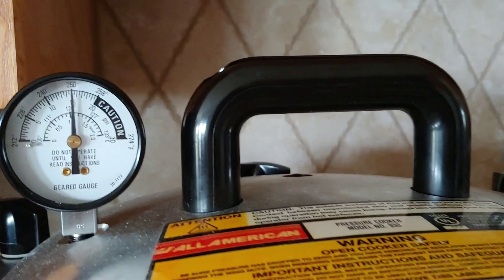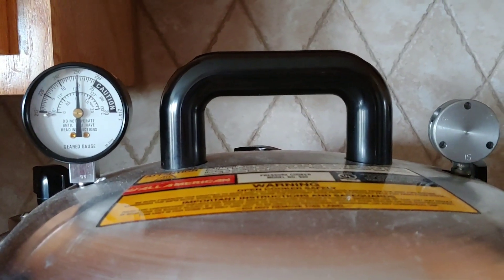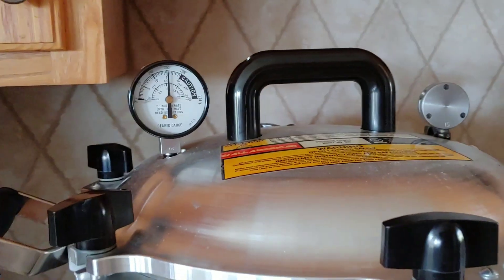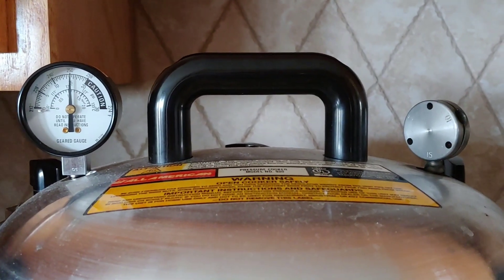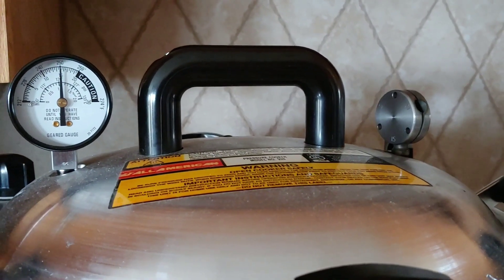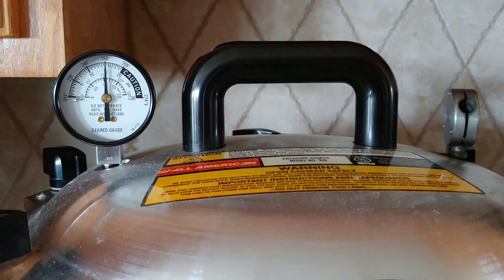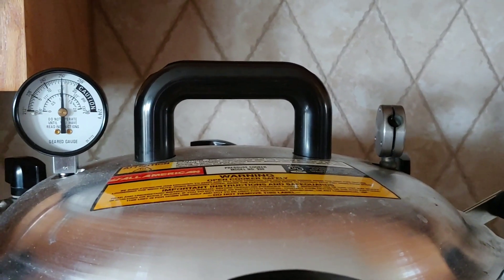Now on the All-American with the jiggler, once you've started your timer, the weight should only jiggle one to three times per minute. If it starts jiggling too fast, bump the temperature down. But don't bump it down so much that you get no jiggles per minute — if you lose all jiggles you've lost too much pressure and have to start your timer all over. This process is the same whether you go to 5, 10, or 15 pounds of pressure.